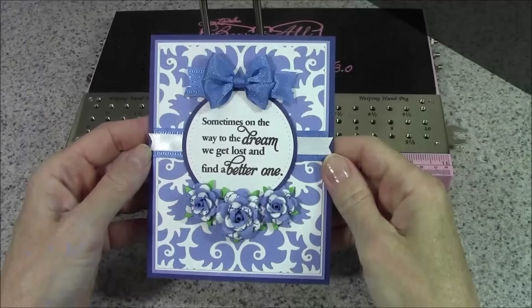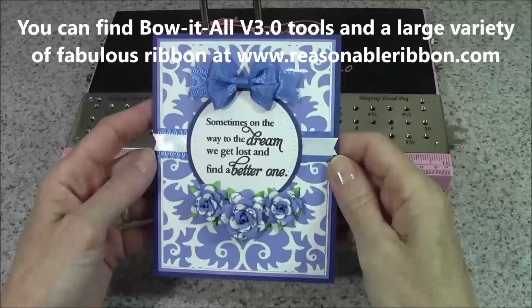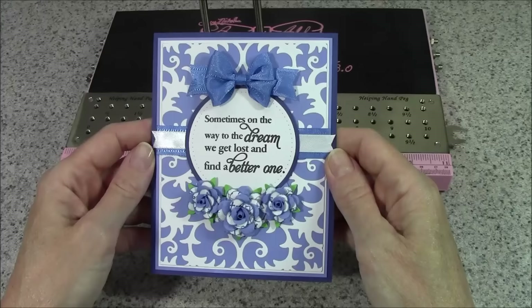Hi everyone, I'm Bonnie from Really Reasonable Ribbon and Make Time to Craft. Today I'm back with my Bow It All version 3.0 and I'm going to teach you how to make a basic double loop bow with both double and single face or printed ribbon. I've demonstrated this bow before, but it's such a staple bow I thought it deserved its own video so you can easily find it and review if necessary.